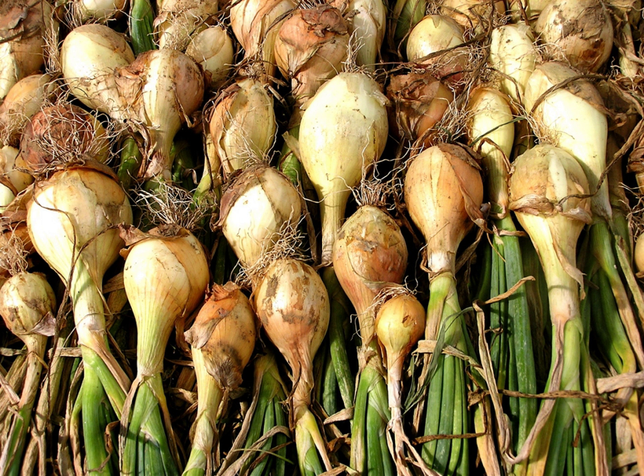The onion can be sautéed to a dark brown color and served to provide a sweet and sour flavor to other foods. Small white onions used in soups, casseroles, or stews are known as boiler onions.